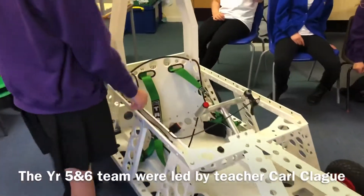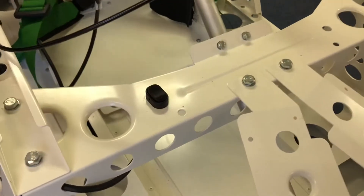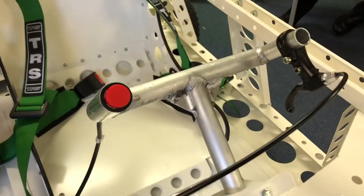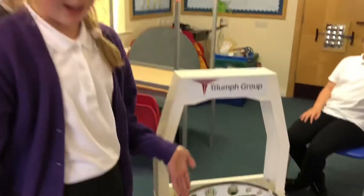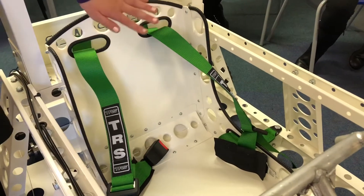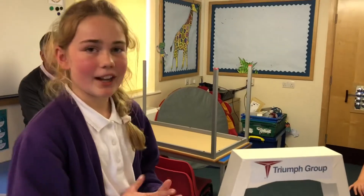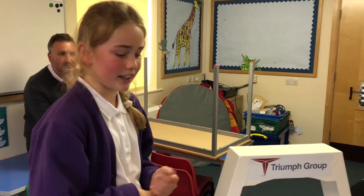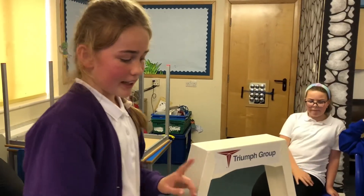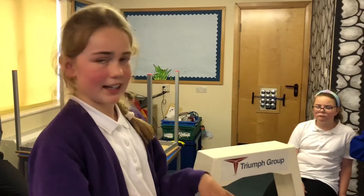Over here we have the wheel, and this is the rocker switch which, once the battery is turned on, you press that and then you press the red button and then it drives. You obviously use the wheel so you don't rush into anything. And this is a very important bit of the car - it's the seat and the seatbelt - because we need safety. When we were actually driving it last week, we had to wear gloves because there's just a very mild chance of getting an electric shock.